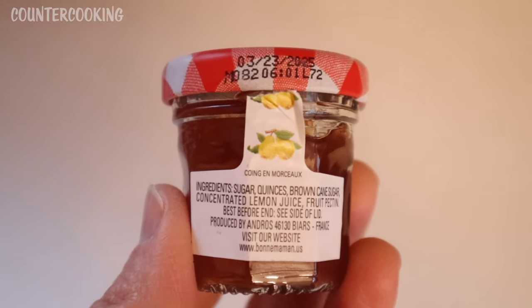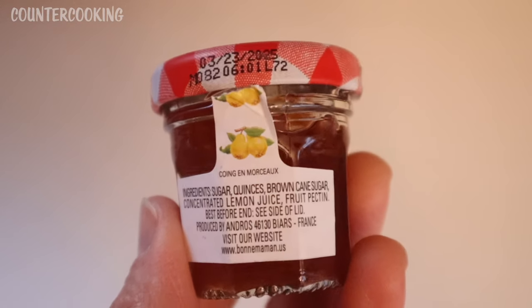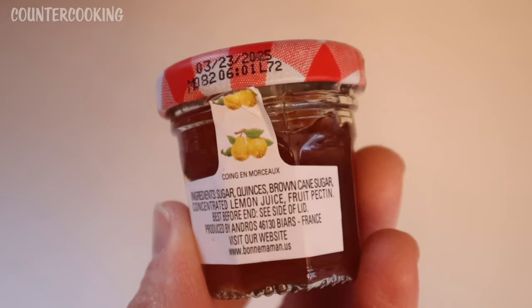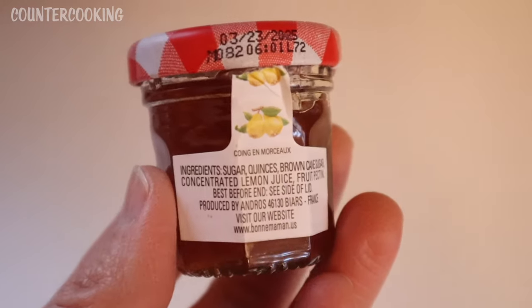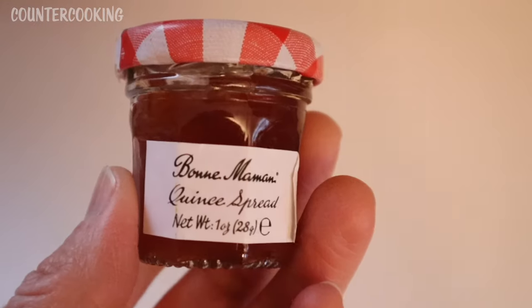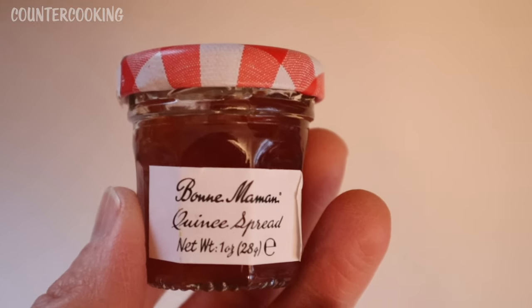So the ingredients are sugar, quinces, brown cane sugar, concentrated lemon juice, and pectin. This is definitely mostly sugar, with sugar being the first ingredient and also the third ingredient.